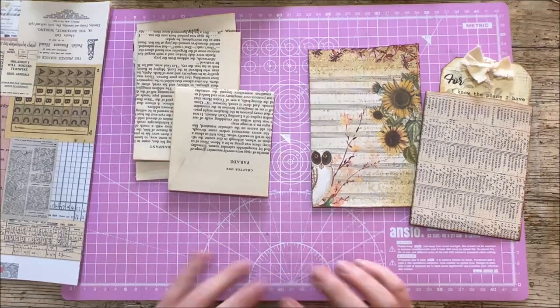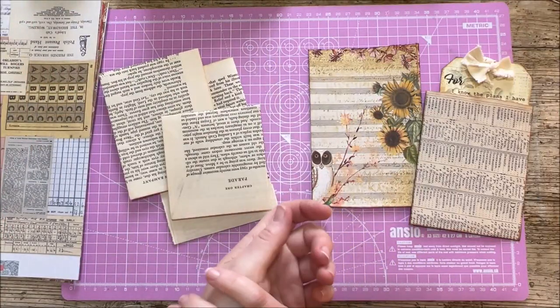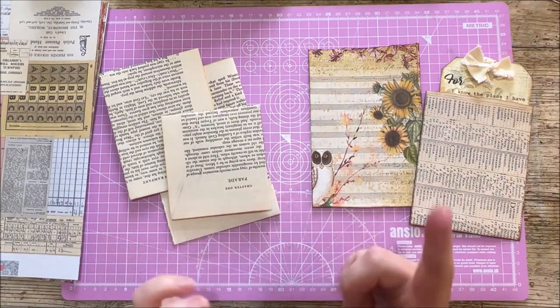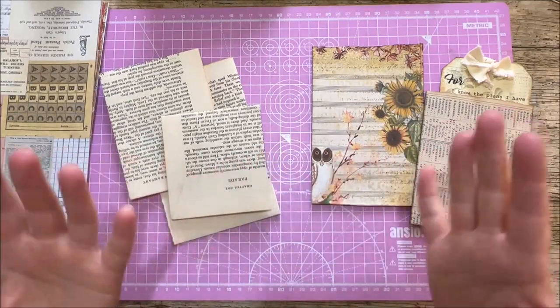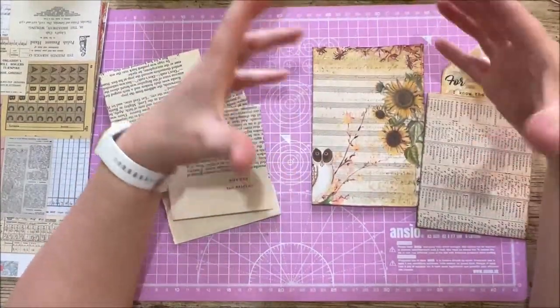Hi everyone, welcome back to Rachel and Bella Crafts. Rachel here, thanks for joining me. For today's video I'm going to do another tutorial using a type of bag. If you've got paper bags you can use paper bags to do this. If you don't have paper bags I'm making my own, so either way will work just fine — just be aware the shape that we are making will be like a paper bag.